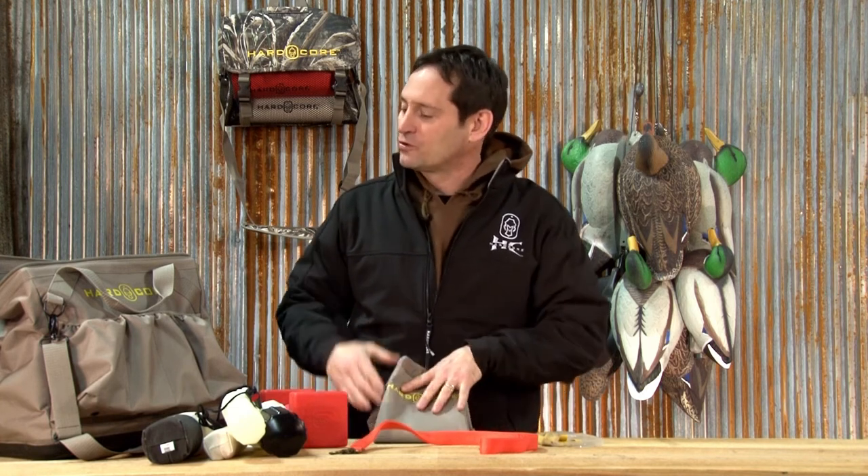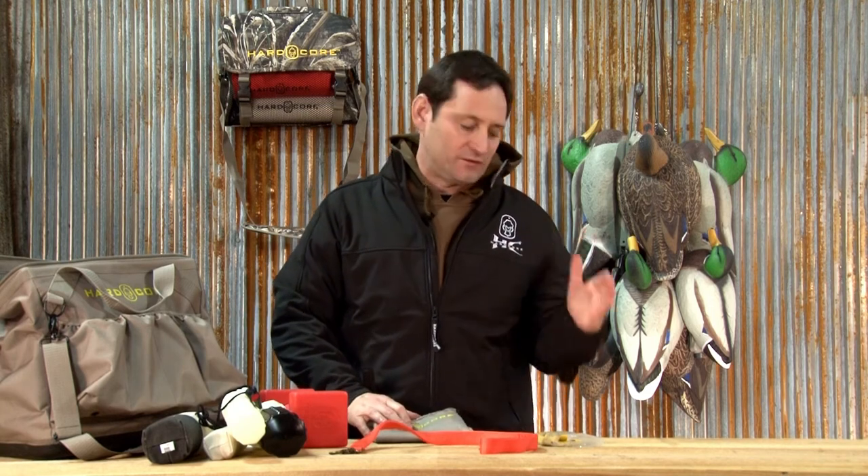This is Hardcore's dog training kit. It has our dog training bag, which can be bought separately. It has all of the items that we feel will help you train your dog from seven weeks old when you bring them home to six months old when you're bringing them out in the field. Thanks.